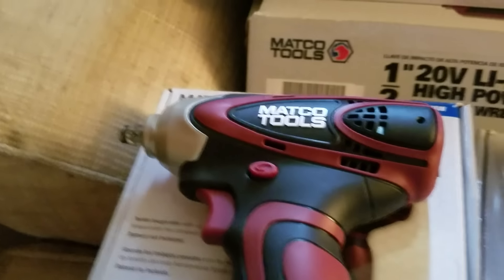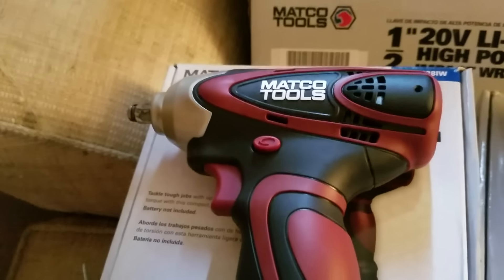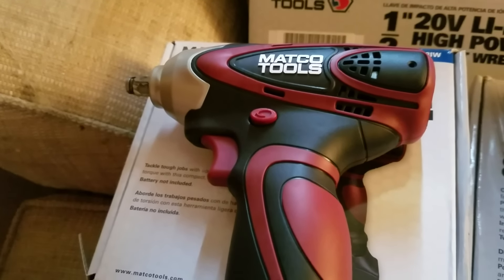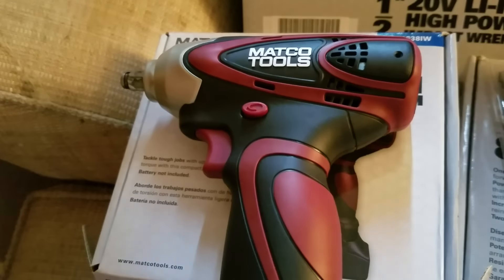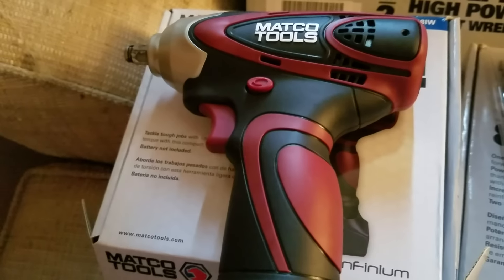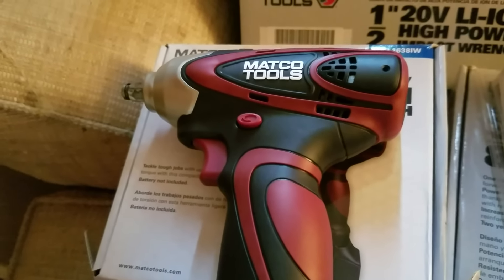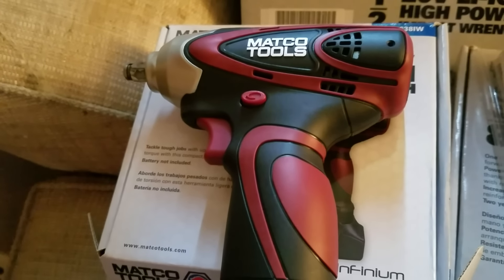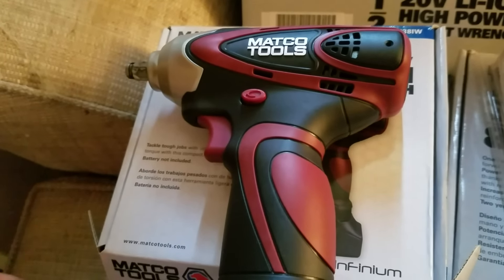Hey guys, it's Bus Jockey. I don't do this much, but I thought I could do some tool reviews. I finally purchased some new tools and decided to get real heavy into cordless tools, because with my job I'm going all over the property and a lot of the time I can't be in a bay. Stringing an airline to my air tools is more of a hassle than anything, so I decided I need to get some cordless tools.